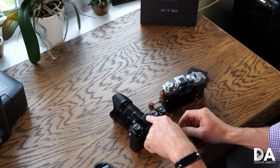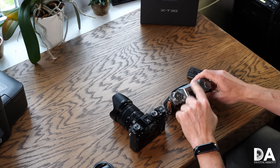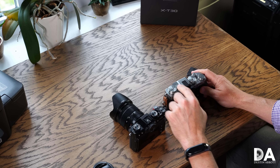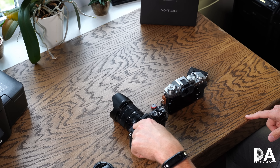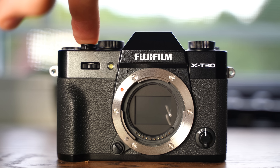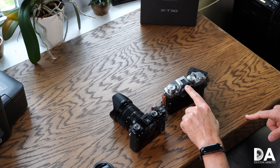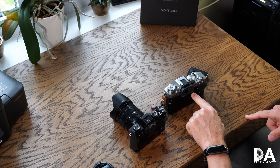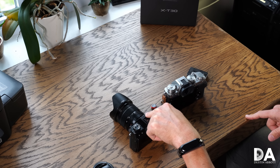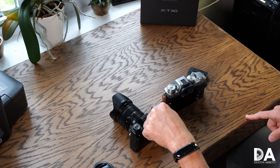The X-T30 has more physical controls than something like the Sony A6000 series, so it's not bad overall. In terms of burst rate with mechanical shutter, the X-T3 offers 11 frames per second while the X-T30 is limited to 8 fps. The buffer is also shallower: at 11 fps the X-T3 gives you 145 JPEGs or 42 RAWs, while the X-T30 gives only 90 JPEGs or 18 RAWs — the RAW buffer limitation is particularly noticeable.